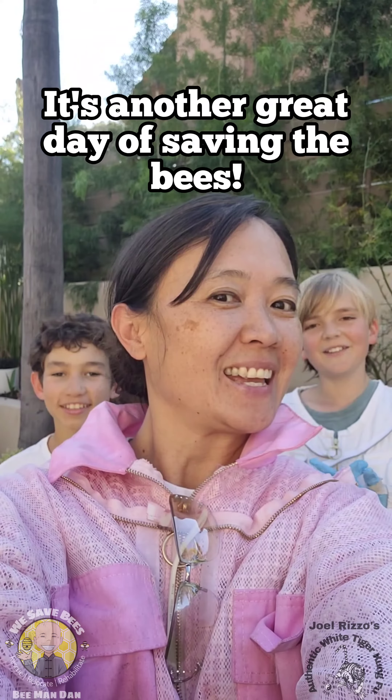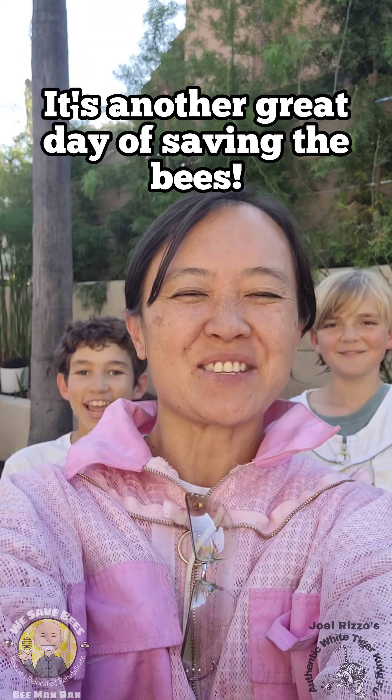So we are all done! The bees are in their new home. We had another great day of saving the bees. That's right! See you guys next time!